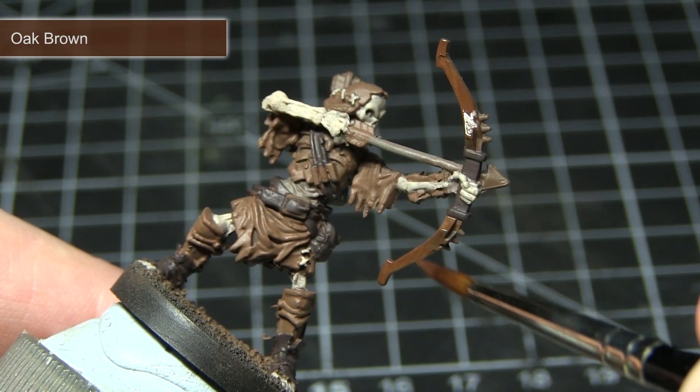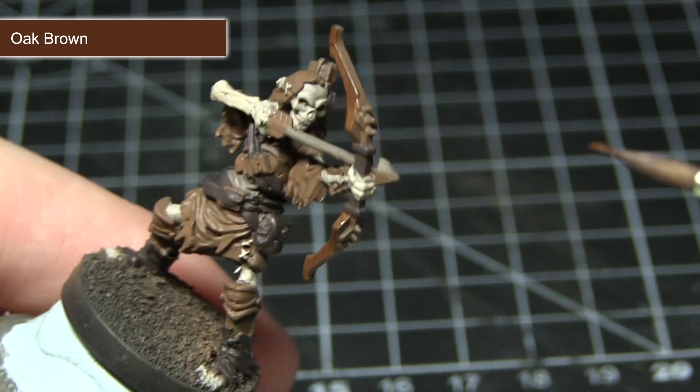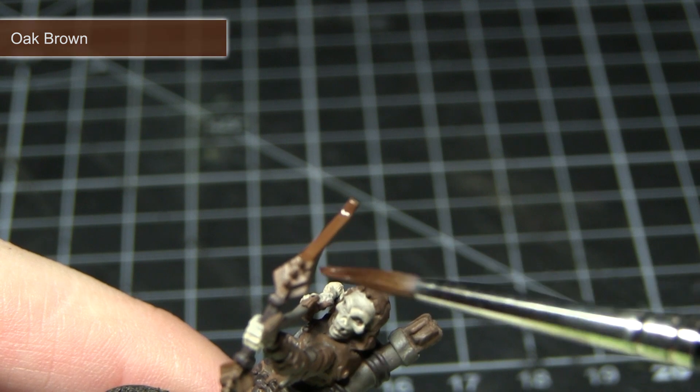The next area we're going to be tackling will be the wooden areas. This includes the bow on this miniature, but if you're painting the other reanimates you could also paint the shields in the same colour, and the paint I'll be using for this step is Oak Brown.